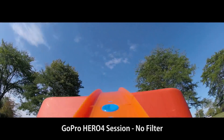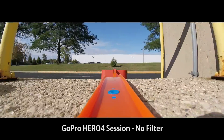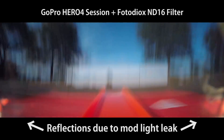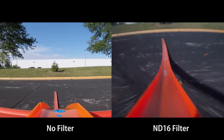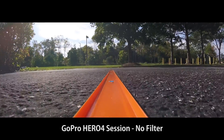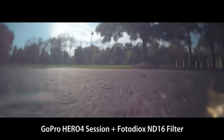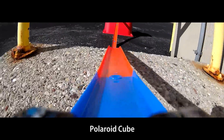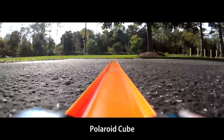And we're off. In this first video we're just shooting the Session by itself on the Hot Wheels car with no filter on it. And here's the second video — with the ND16 filter added, you can see that the footage is much smoother than the original. And just for kicks, here is the Polaroid Cube going down the track. The footage is not as nice looking as the GoPro's footage, but you get what you pay for.